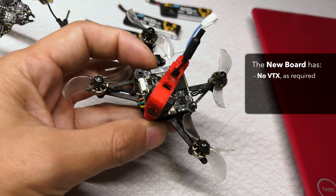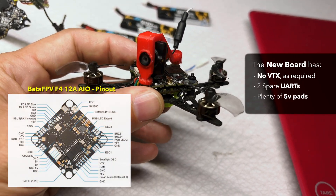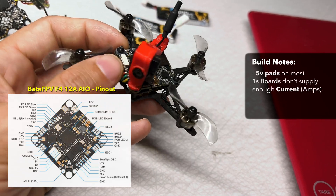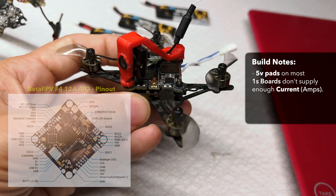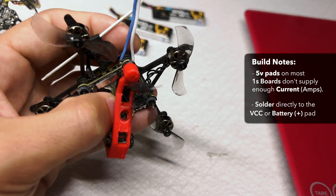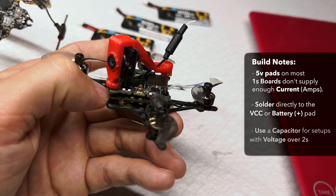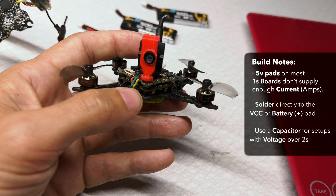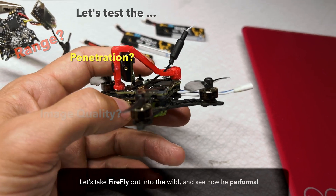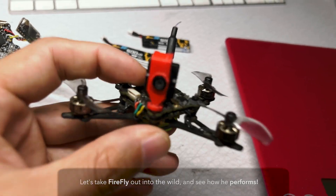This board itself does not have a VTX, which is something I was looking for. It also has enough free UARTs and enough five volt inputs. However, what I found out is that the HD Zero Whoop Lite system really doesn't like running on five volts — it's better to hook it directly to the VCC or the battery positive terminal. That's going to be fine on 1S, but if you go above 2S, you probably want to consider using a capacitor. Let's go ahead and test the range, penetration, and image quality of this new little quad setup.